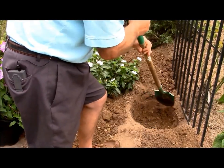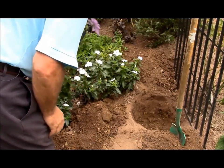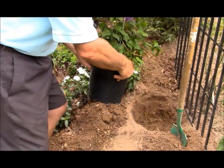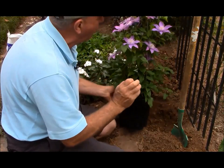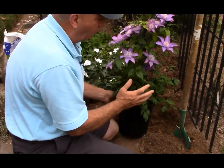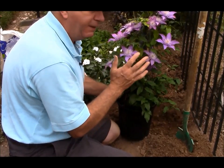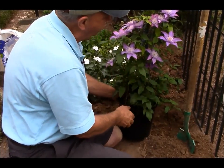Dig a hole that's about twice the size of the pot. I'm planting this nice big specimen here, and that's another advantage of planting in the fall — the plants have had the whole of the season to grow through the spring and the summer, so you can pick up really beautiful plants at the garden center.